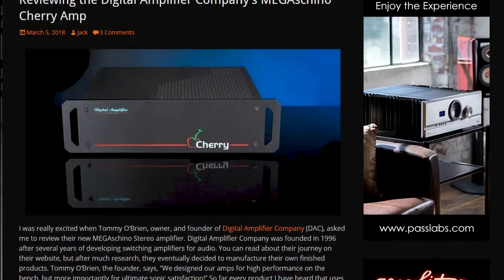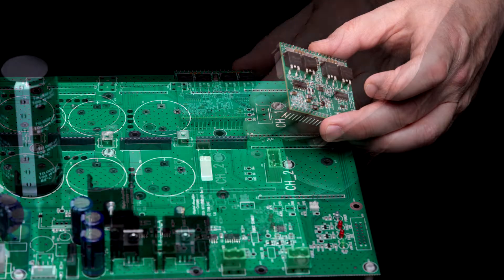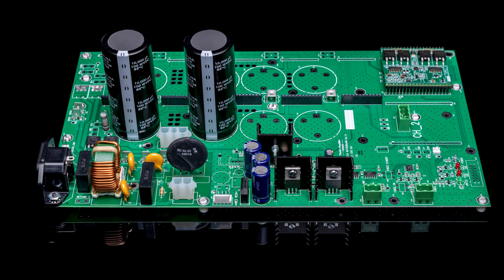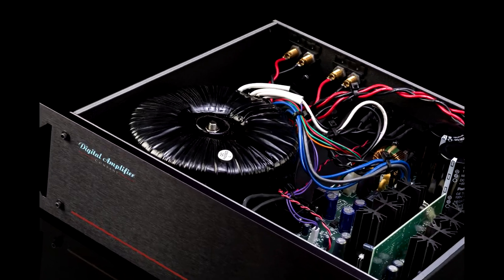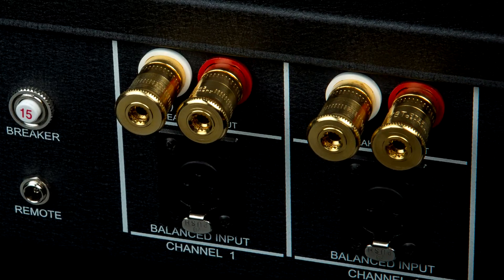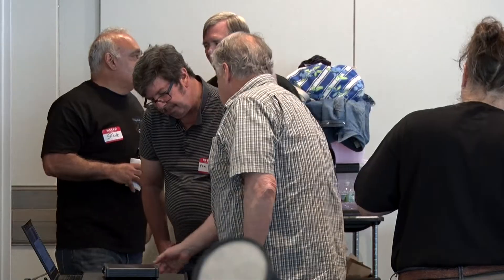We're going to make a new Mega version, the Mini Mega. Same Cherry sound quality, but more affordable, using the Mega motherboard with our new proprietary and upgradeable amplifier modules. The Mini Mega features a smaller transformer, less expensive binding posts, and no faceplate. For excellent performance in small rooms or with high-efficiency speakers, the Mini Mega fits the bill.